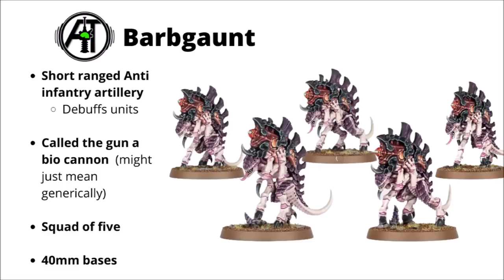As with just about all Tyranid organisms, the weapon is a separate beast to the bearer. This one's mounted in a slightly unusual way, with one hand being plugged into it, so the thing walks on three legs normally. They come in a squad of five and are mounted on 40mm bases. They probably wouldn't be battle-line units if they're artillery — more akin to heavy support in previous editions.